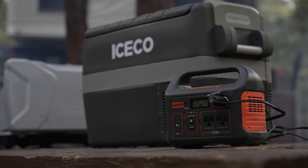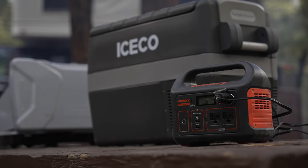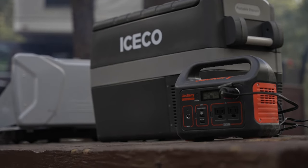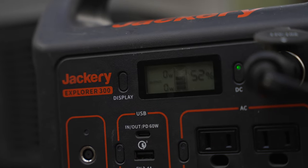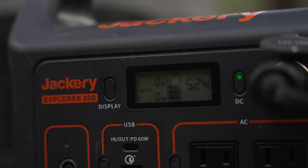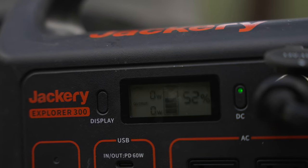Sometimes I run the fridge on this Jackery 300 watt battery pack that I can charge from the inverter in the Tacoma or the 12 volt outlet in the bed. The battery will power the fridge for more than 24 hours fully charged, and it charges when I'm driving. Either way, the fridge will easily run continuously with the battery if you remember to charge it now and then. I also have a solar panel to charge the Jackery — it'll run forever because the panel makes more power in a day than the fridge will use in a day, at least until it gets hot.